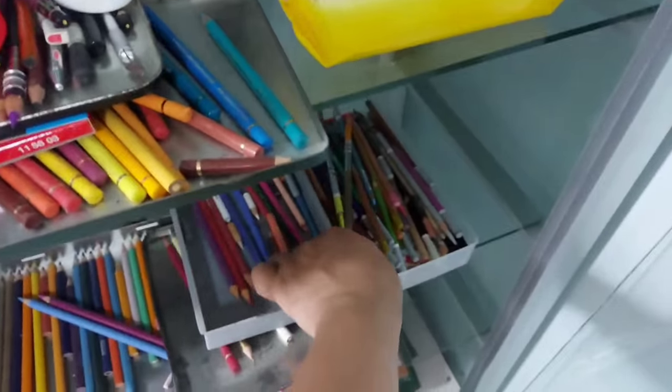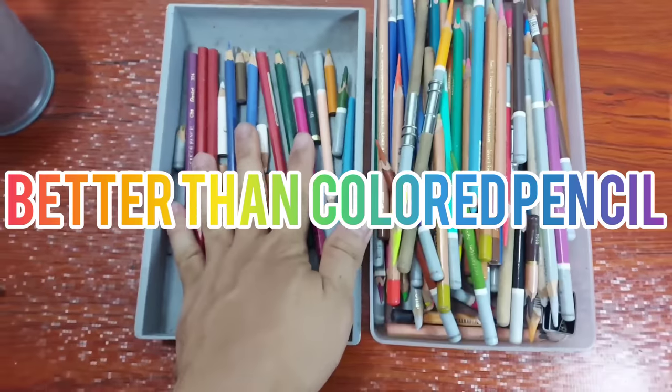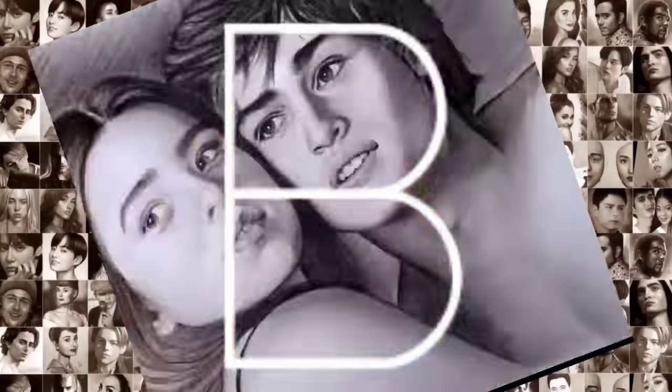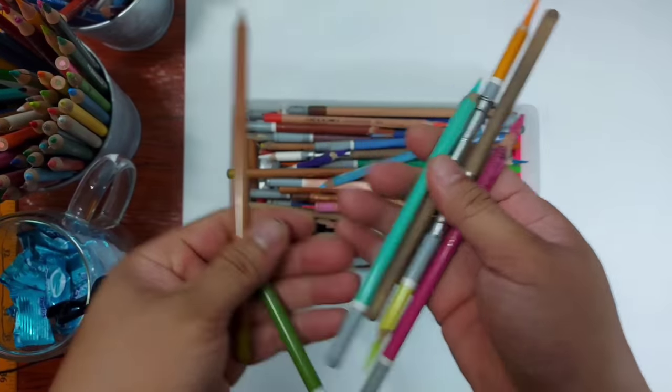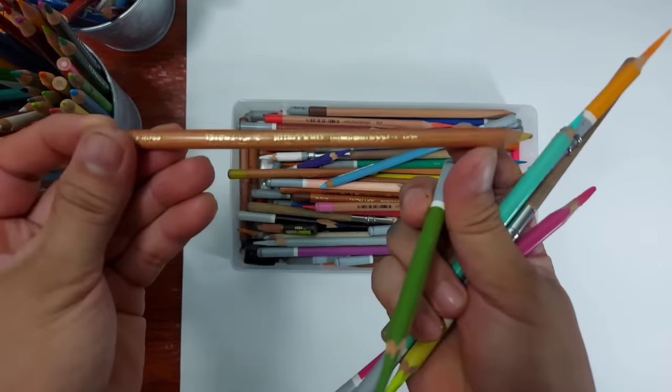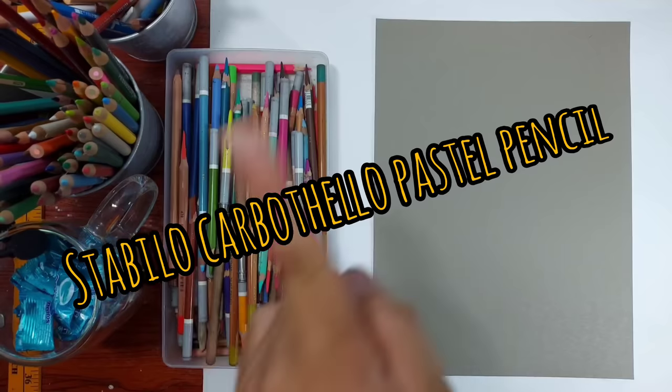Hello everyone, let me share with you why these pencils are better than colored pencils. Let me convince you on this video. But don't get me wrong — I love colored pencils as you can see on my videos. But I love these pastel pencils better than colored pencils. Why? Watch the entire video.